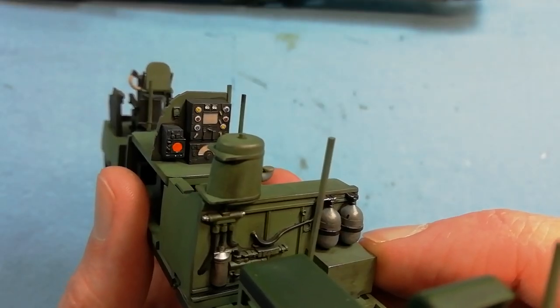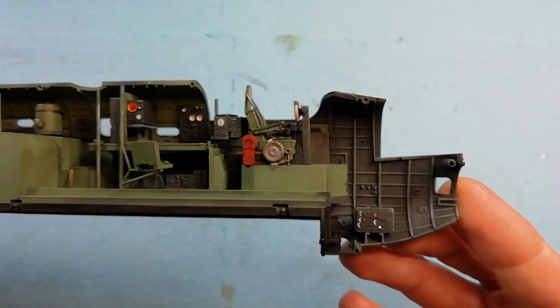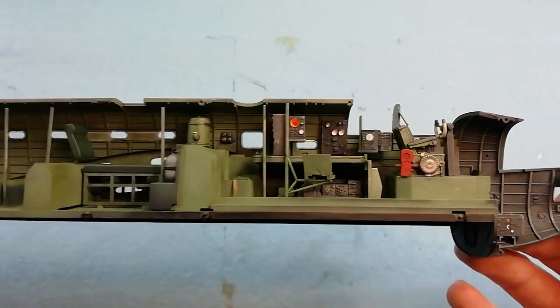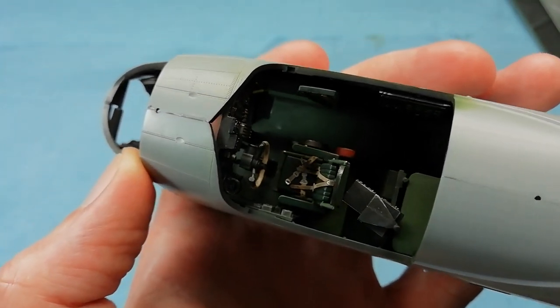Welcome back to the channel. Just to recap what we did in part one: we painted up the interior and did a bit of weathering, installed the clear parts and then joined the fuselage halves together and dealt with the centre seam.